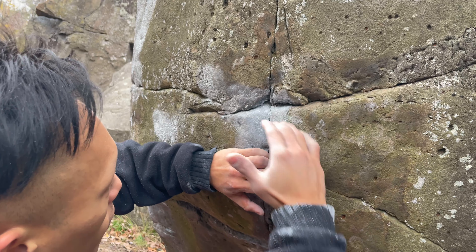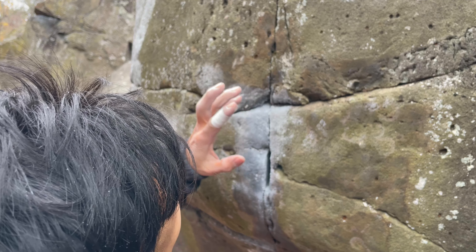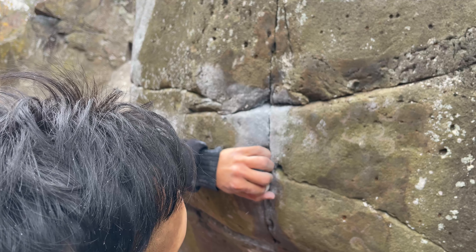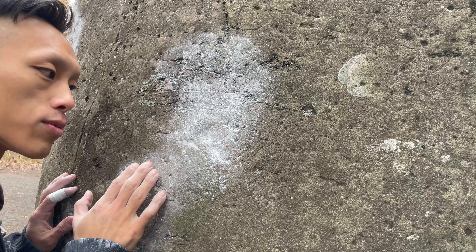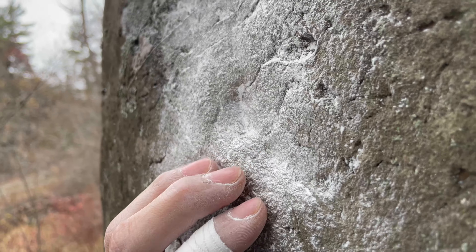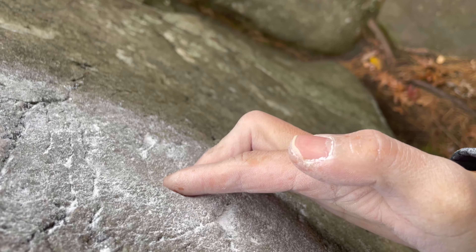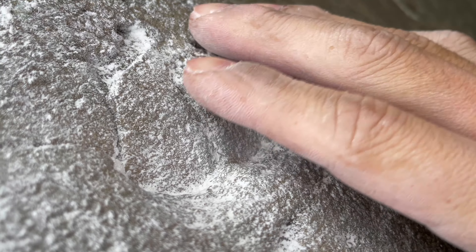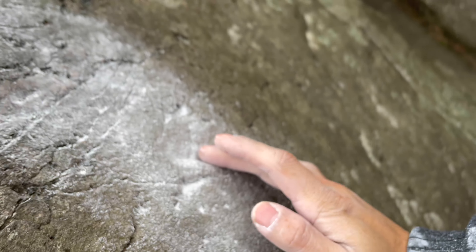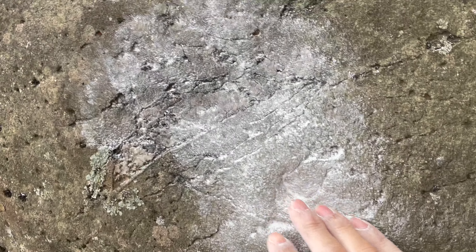Here's a close-up of the start holds. You start with this left hand Gaston and right hand on this slopey crimp. The thing about the left hand Gaston is it's just a crack, and I have big fat fingers so I can't push all of them in, but it's a pretty good start position. The worst hold of the entire route is this right hand slopey crimp - it's actually really shallow, there's not much of an undercut or indent, and it just feels horrible. It's friction dependent, really slopey, not much positive.